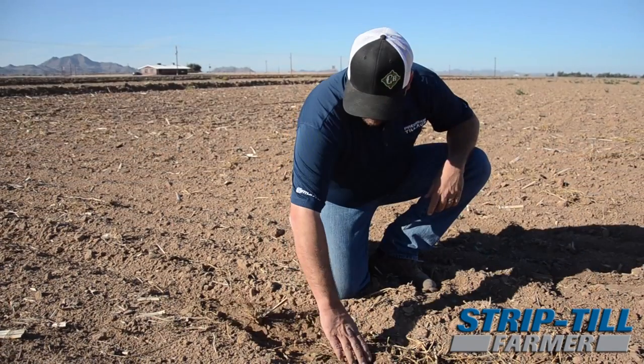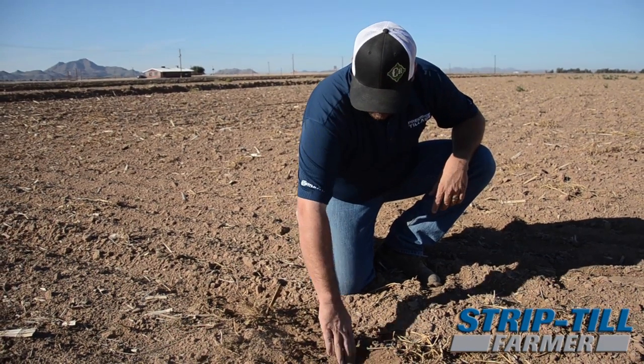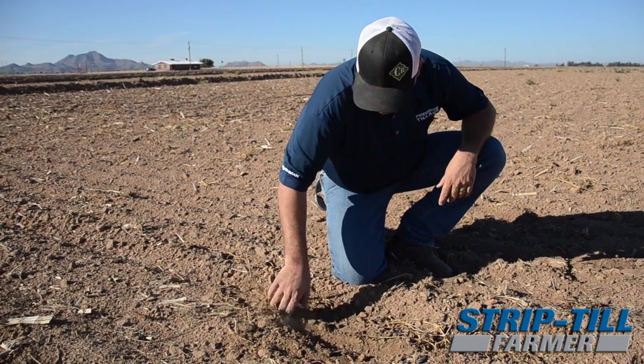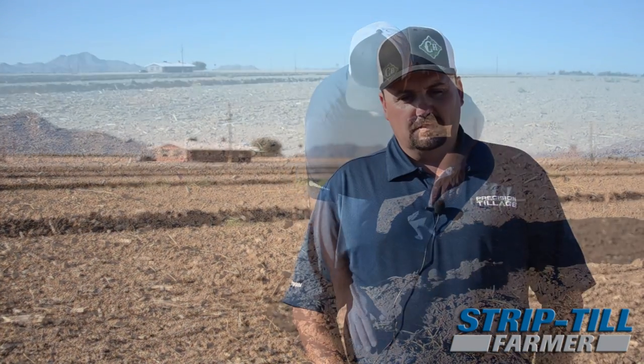We want to see if — between the manure application and what I call the multivitamin, with all the micros that we put down — we can build this soil back up and get way healthier soil. We also have a couple more fields where we're trying some cover crops this year for the first time, with some hairy vetch planted.